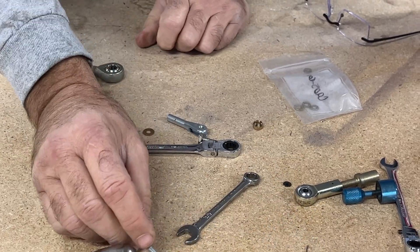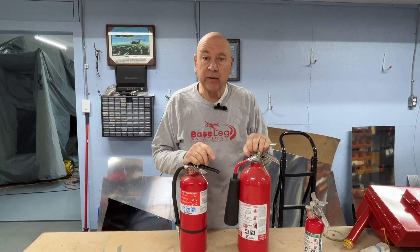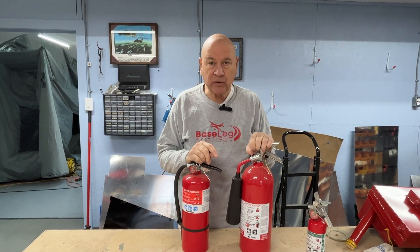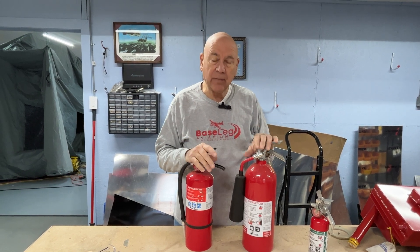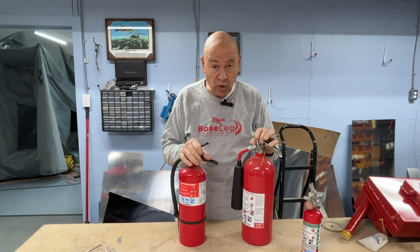Hopefully that answers all your questions on rod end bearings. I don't quite have my Smokey the Bear uniform on, but we're going to spend a little time talking about fire extinguishers because we've had some problems lately. A friend just lost his RV-10 after only owning it for a month — they had an intake fire on the ground, luckily, and put it out with a fire extinguisher. Unfortunately it was the wrong kind and caused a lot of long-term damage to the aircraft. The aircraft ended up being totaled. Let's talk about the different kinds of fire extinguishers and which ones you want near your airplane.